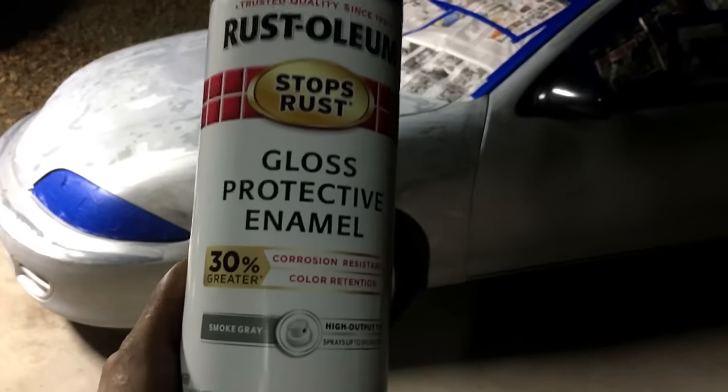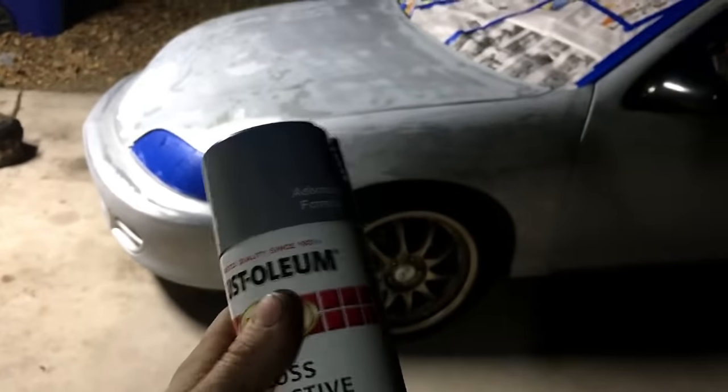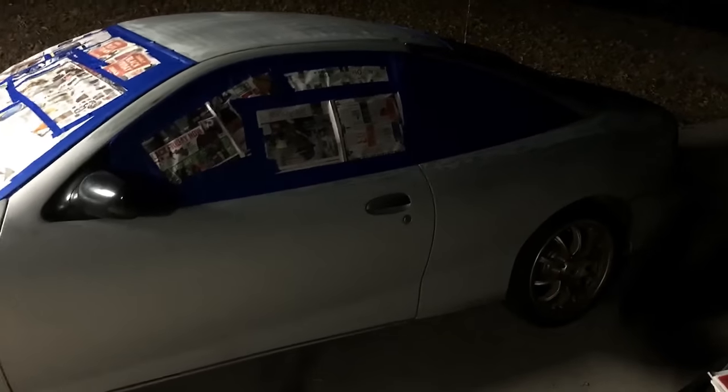30% greater color retention and 30% more corrosion resistant — it lasts a very long time. It's kind of dark, so you probably won't be able to see everything. We're gonna put something over the wheels so we don't get overspray on them, but it should come out pretty good. Sorry about not having the right lighting — we don't have a shop or a garage to paint this in right now, so we're just doing it outside.